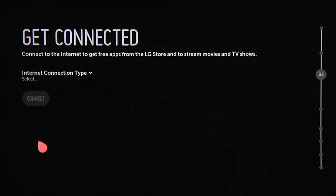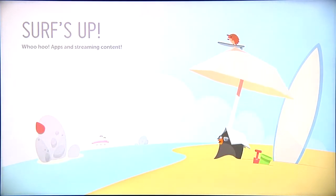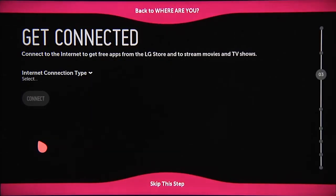Next, it's time to get connected to the Internet. Pretty straightforward, but we'll cover this in its own video as well. Make a mistake and you'll see this screen. Otherwise, you'll come to this screen. You also have the option to skip this step.